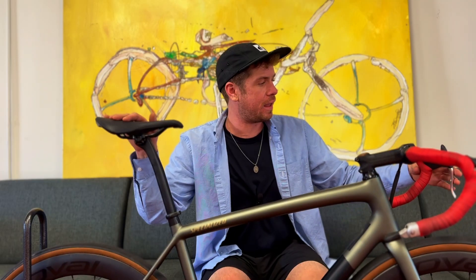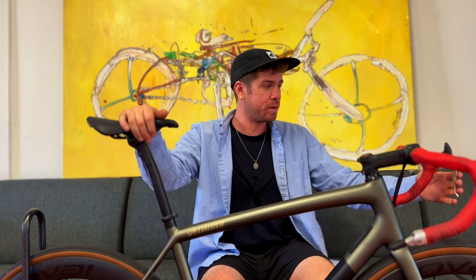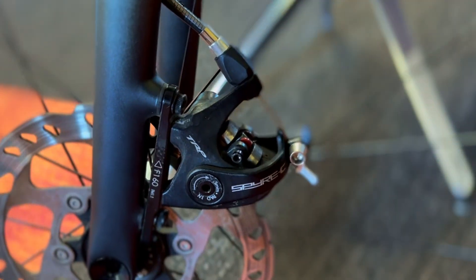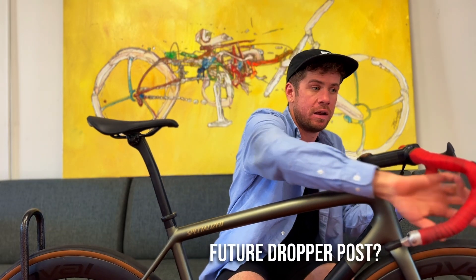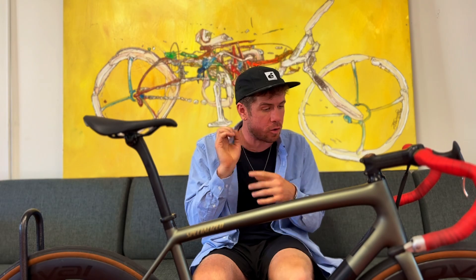We've got an old school style front brake lever — a mechanical front brake on this thing, because we didn't want any shift levers hiding on the bars. So we've got a mechanical old school lever, and then just a little dummy lever so they have a place to rest their hands when they're in the drops. And don't forget the perfect tape job on the front of the stem to make sure there's no air blowing into the bolt holes — we don't want any whistling, we want to go fast.